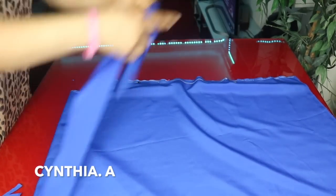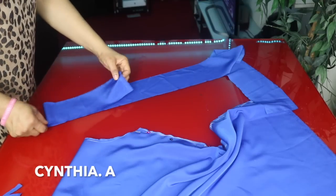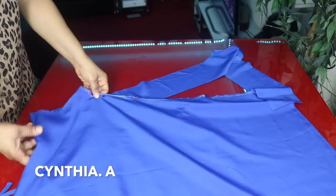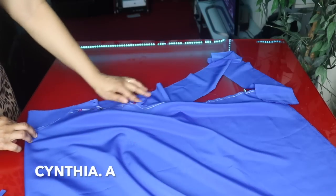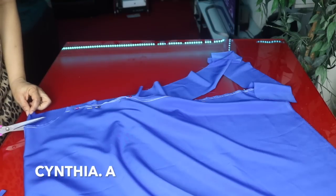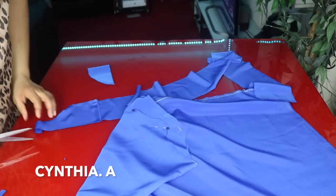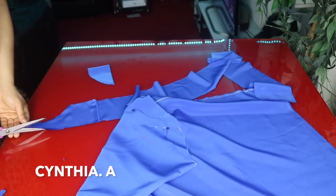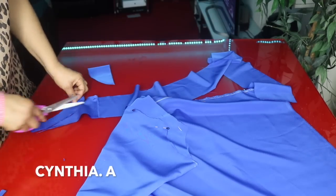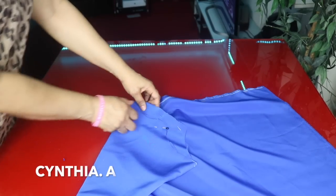I will use this to cut out the neck facing. I am cutting out 2 pieces — the front and the back. I will place this on the table, then place this here, and cut it out. I will cut out 2 of these for the front and the back, then open it up.